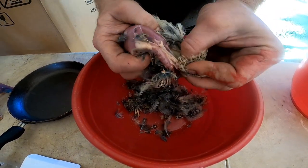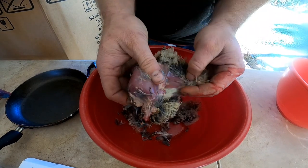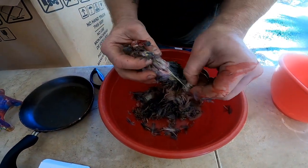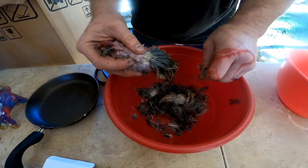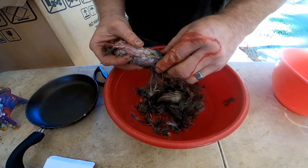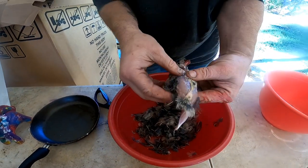This one is proving to be the most difficult I've ever done — and of course it is, I'm doing it on camera. Now you have most of the feathers off, and the rest will rinse off.